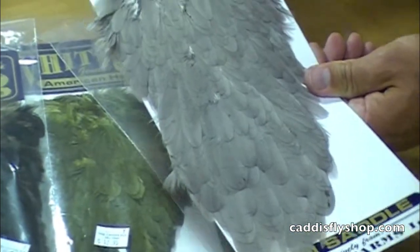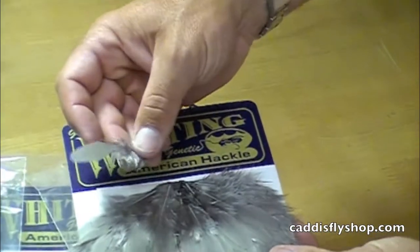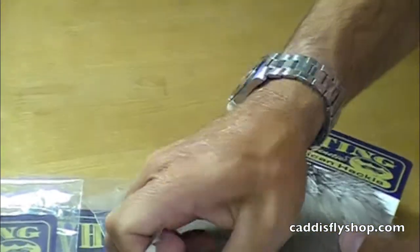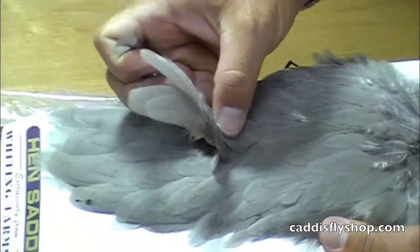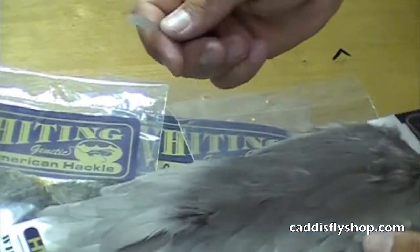American hen saddle — beautiful feathers in the two to three inch range, depending on how you want to count the fluff. Big size range: flies tied up to size two. Beautiful.